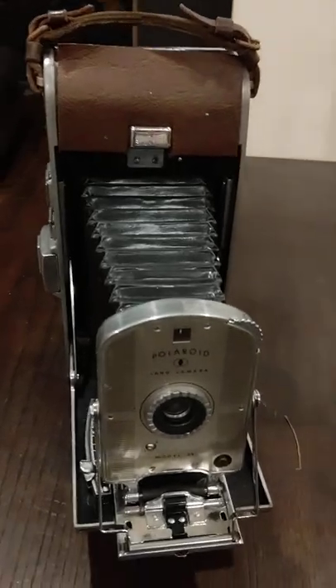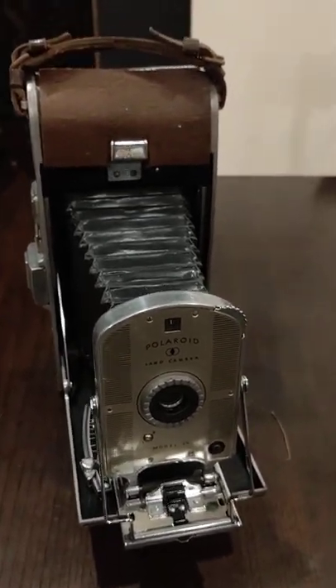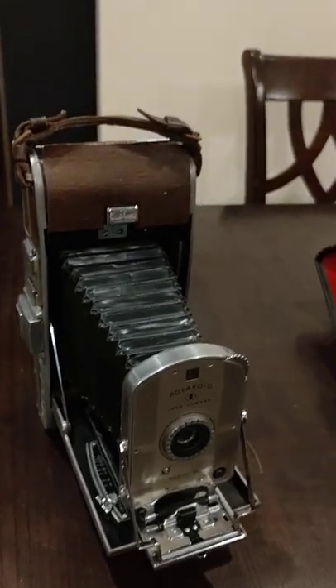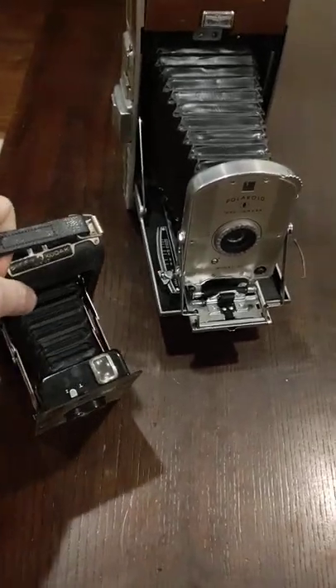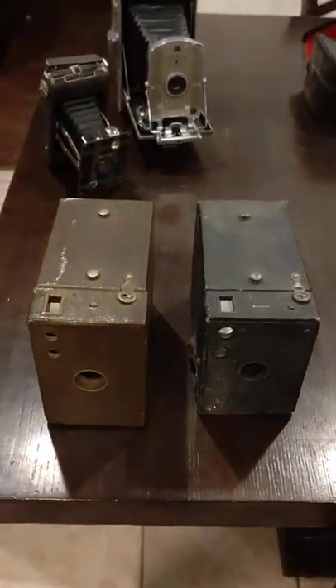I got this Polaroid 95 — that was the first instant camera that Polaroid came up with. They're not worth a whole lot, but they're really good looking cameras. There's also this little Kodak Jiffy 620 from the 1920s.